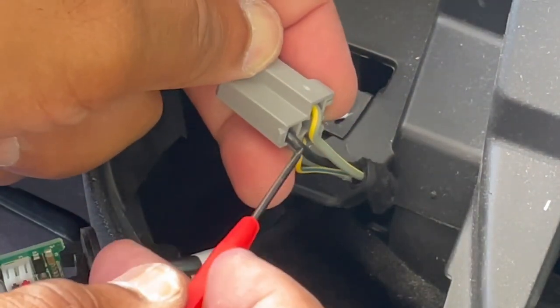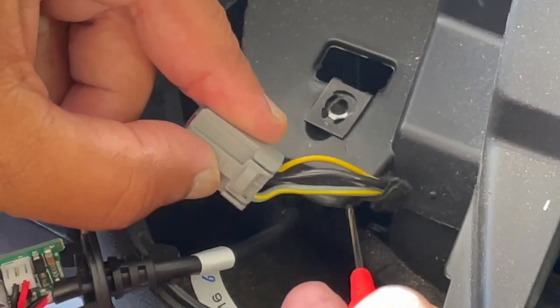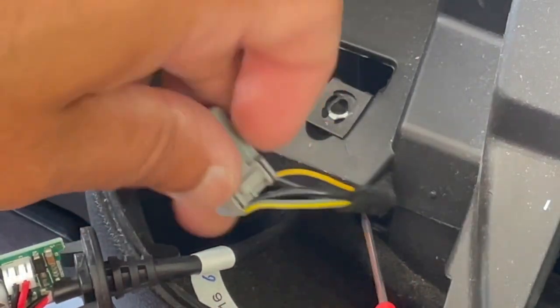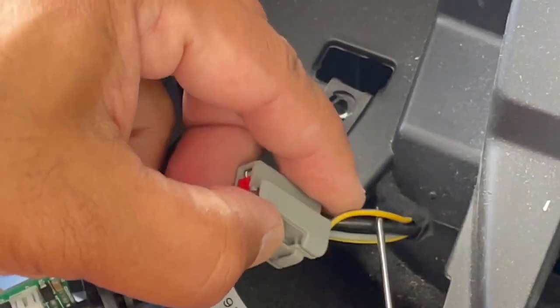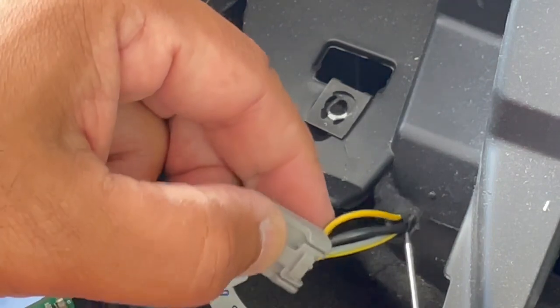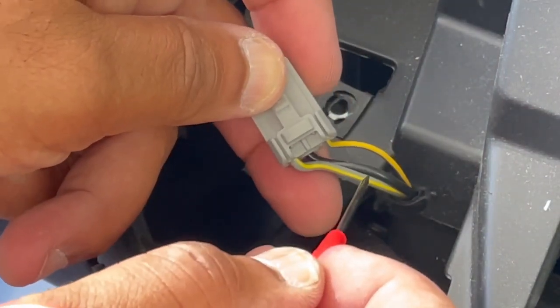So, this black cable is negative and the grey and yellow is positive. The thinner yellow and blue is something else, but the two cables we need are the black and the grey-yellow.